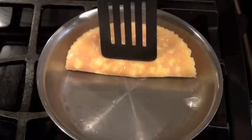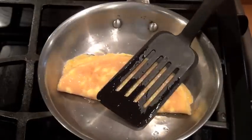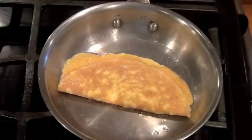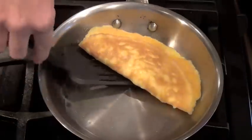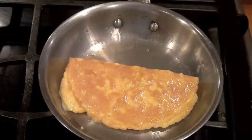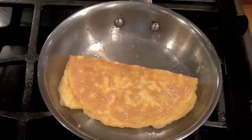I'm going to show you how simple it is — it does not stick at all. You're just going to flip it over and allow the rest of the egg to cook. I'll flip this egg over one more time to cook the other side, and there's your egg.